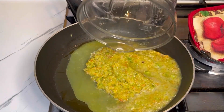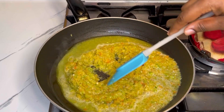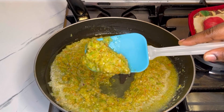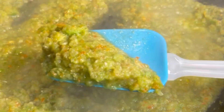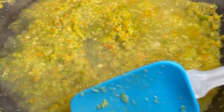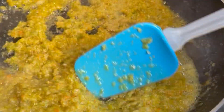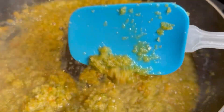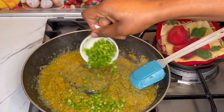I'll rinse the blender and add a little bit of water to help cook the veggies. You want to cook this until oil begins to form on top. As you can tell, I didn't blend the veggies too smooth — I just pulsed it two or three times. I'll let this cook for about 10 to 15 minutes.